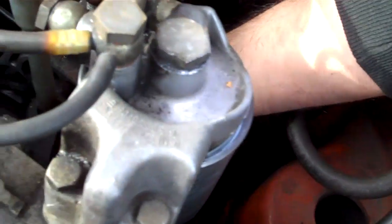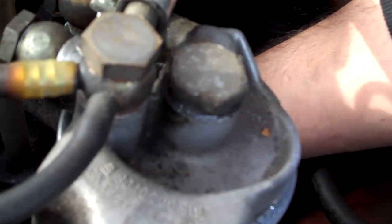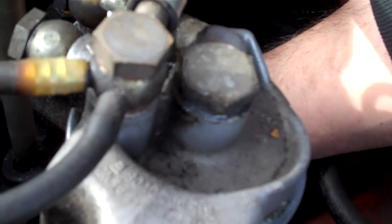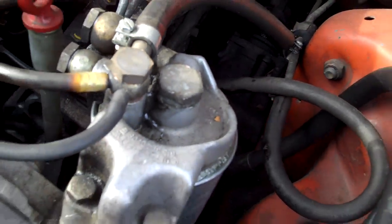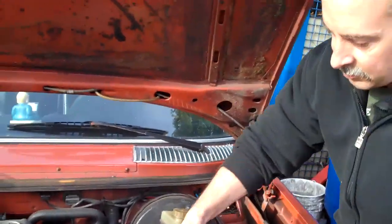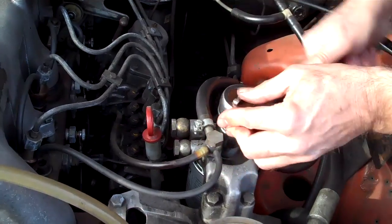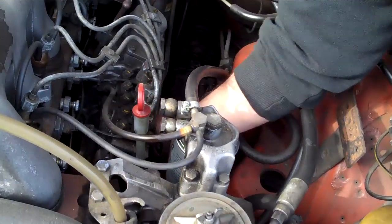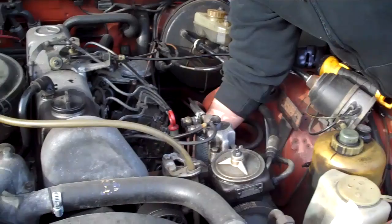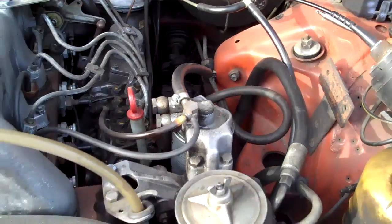I didn't tighten up this fitting, so when it starts gushing out all over the place, then we know that we're full. You don't want biodiesel to leak onto something and just sit there — you should wash it off. There we go, it's starting to come out the top. Gonna finish tightening that and give it a few more pumps to get through the rest of the system. There's some difference in noise, so it's getting up against pressure. And then start it up.